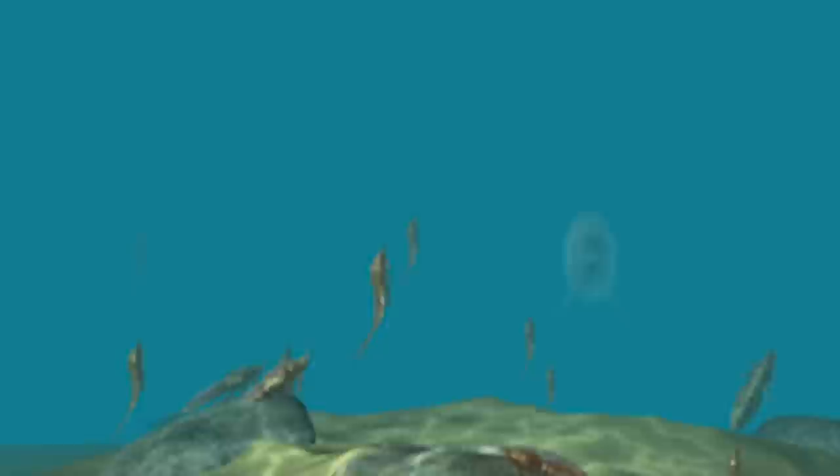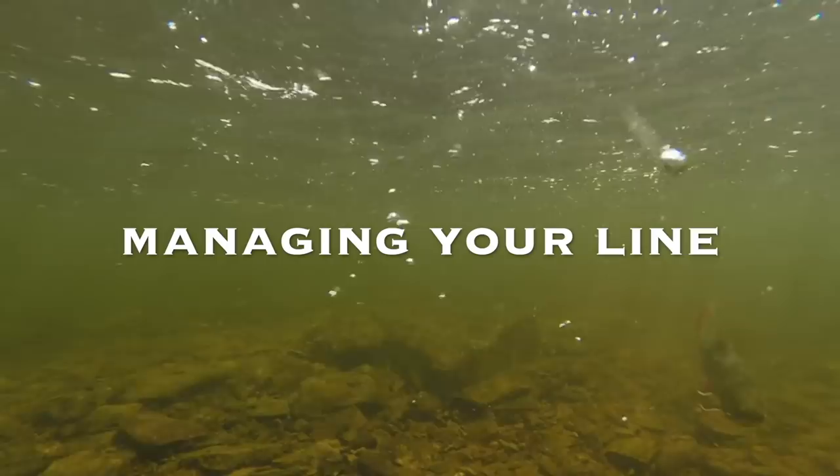To recap, the two things I want to do are cover the water to show my fly to new fish and make my fly look as natural as possible.